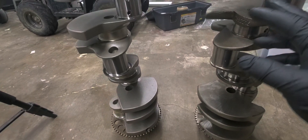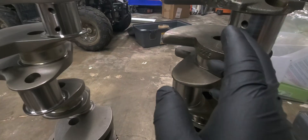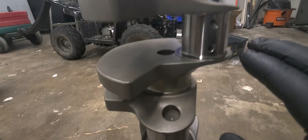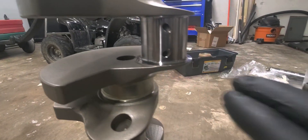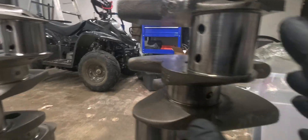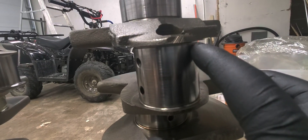Going straight into it, the oil holes on the cast iron one versus the ones on the forged one — these are somewhat chamfered, as you can see right there, versus these are noticeably more chamfered on the forged crank.